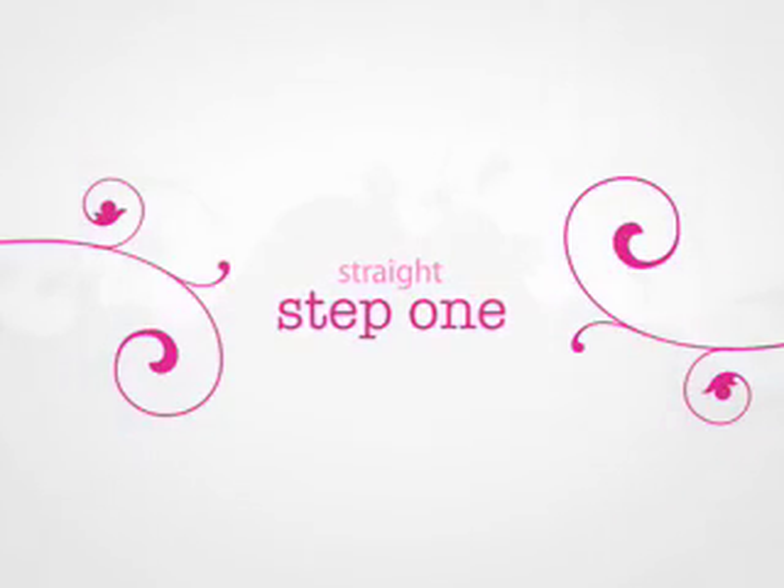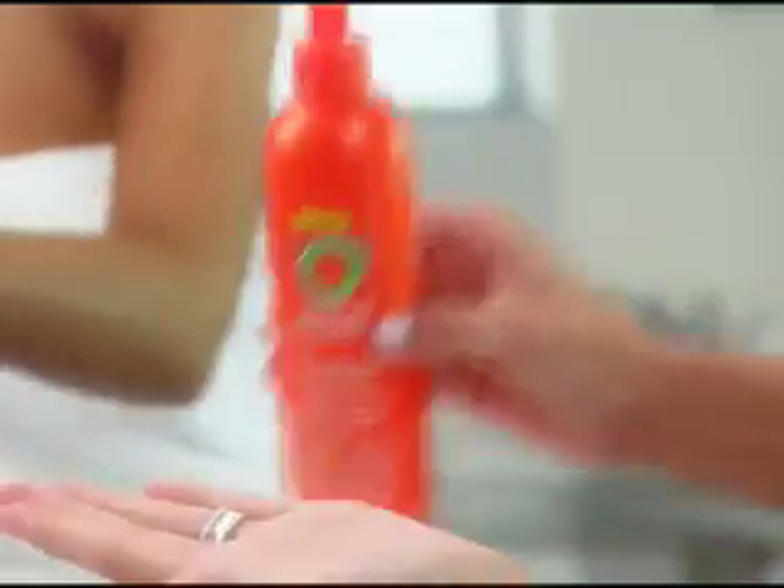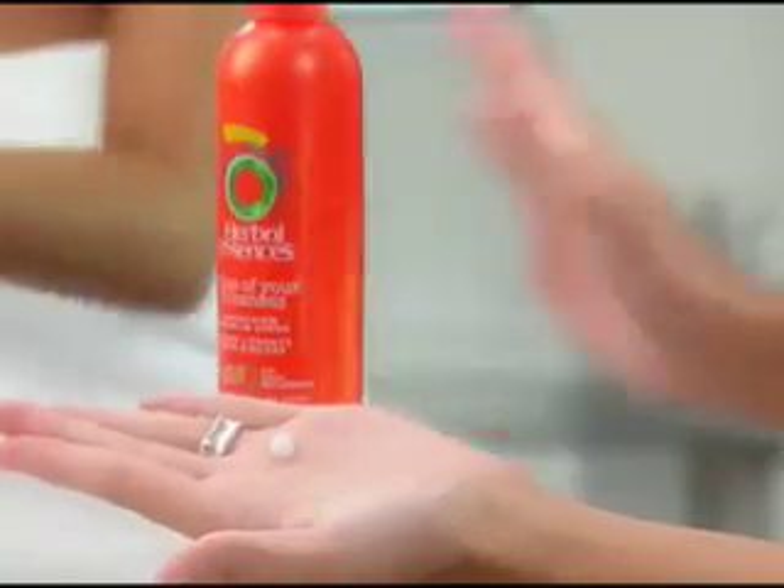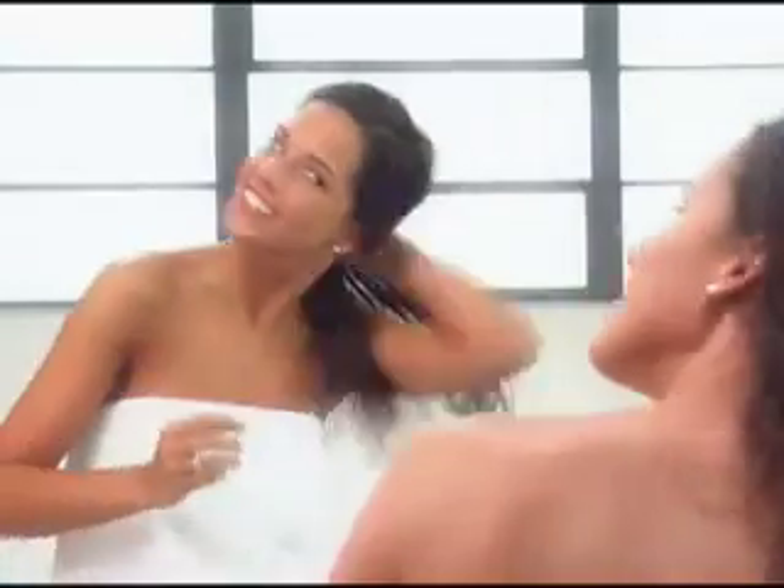Okay, here we go. Spray Set Me Up spray gel from root to end on your wet hair to set it. Then apply a small amount, about the size of a dime, of None of Your Frizzness Smoothing Leave-In Cream on the ends to help moisturize your hair and reduce flyaways.